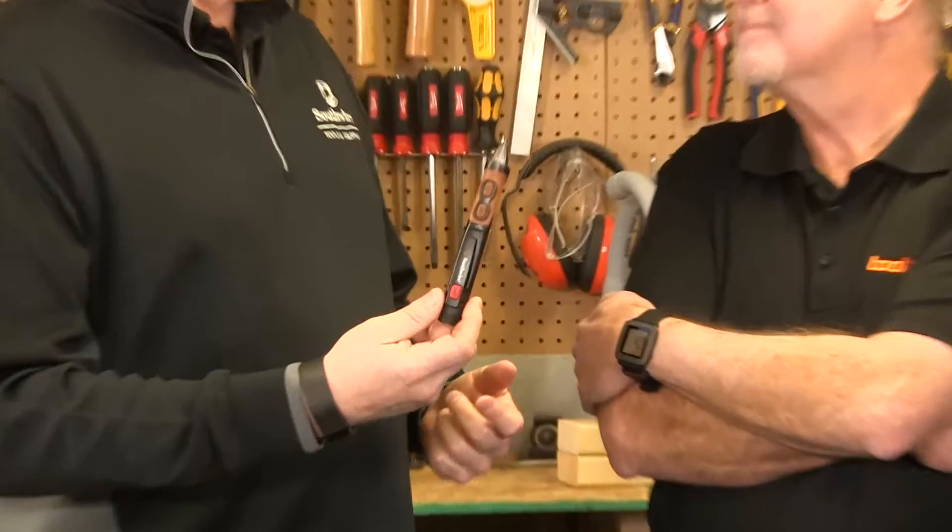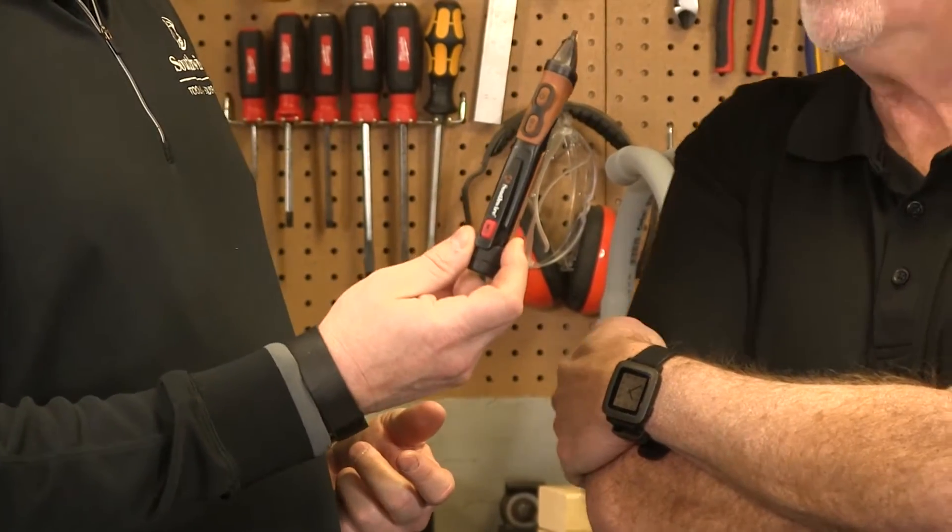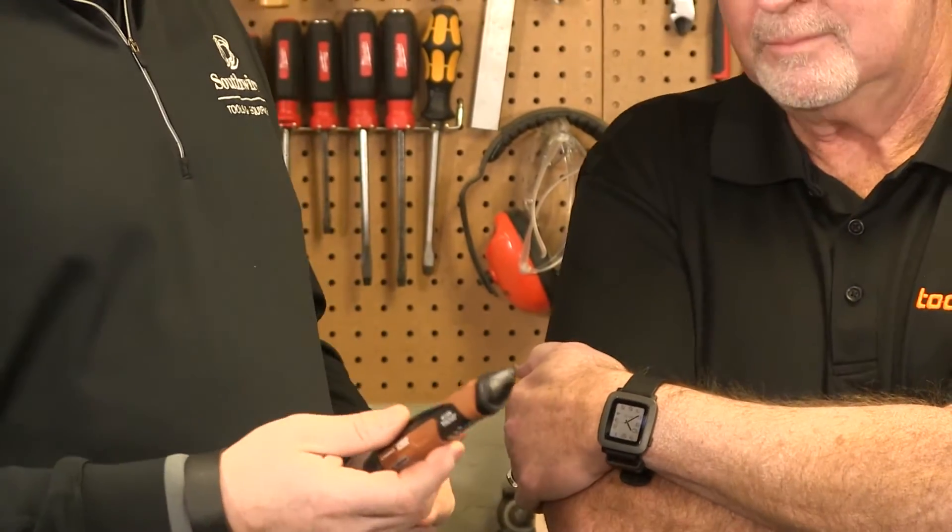Something that every electrician always needs to have and every homeowner should have is a non-contact voltage detector. Basically, it detects voltage wherever there is voltage. Some of them are better than others — ours is very sensitive and lets you know if there's electricity.